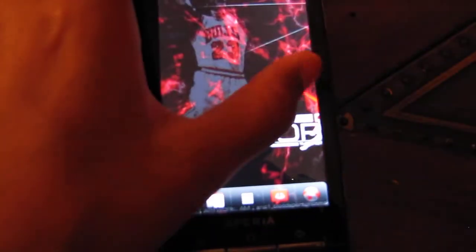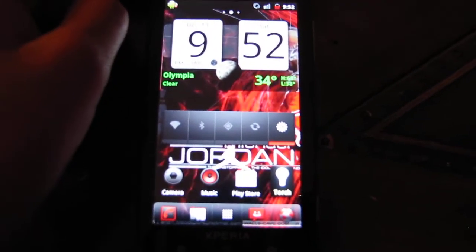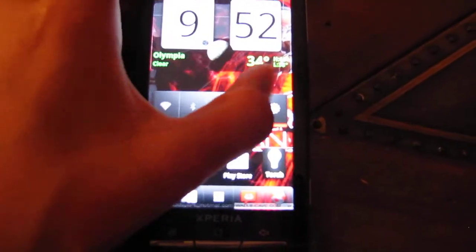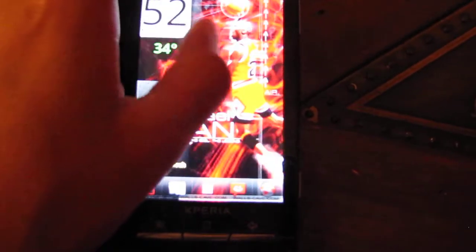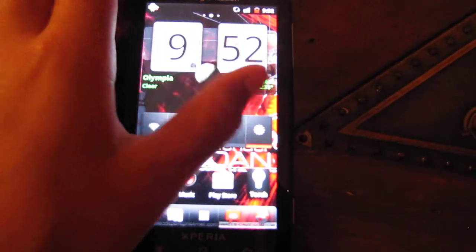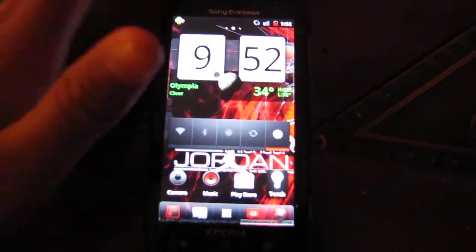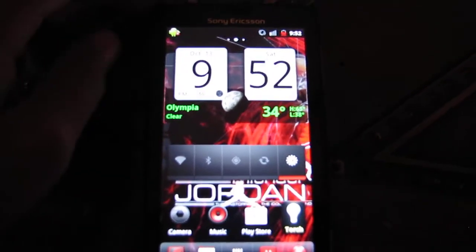I like CM7 on it, but I'd really like an upgrade. It's pretty, but as you guys can see, it's not too responsive. And it's half of the phone's fault, because the Xperia — it's alright, you know, it's not the best with the memory and RAM.